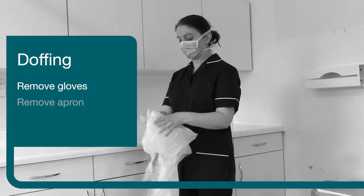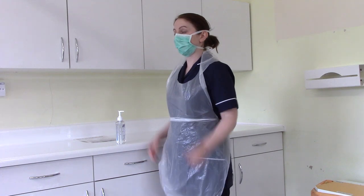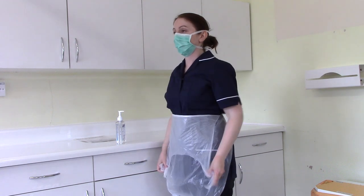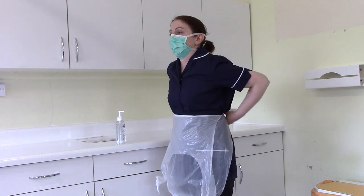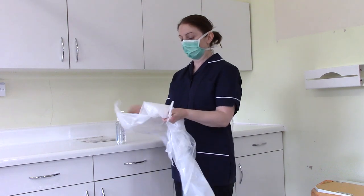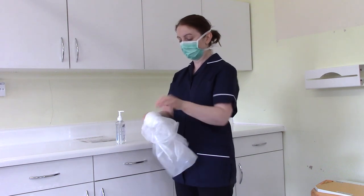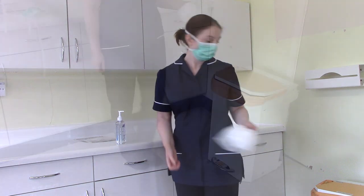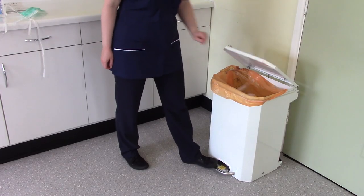Step two: remove the disposable apron. The outside of the apron should be considered contaminated. Break the apron behind the neck and pull away from the neck and shoulders, touching the inside of the apron only. Unfasten and break the apron ties at the waist and turn the apron inside out. Fold or roll the apron into a bundle, taking care not to touch the outside of the apron. Discard as healthcare waste.